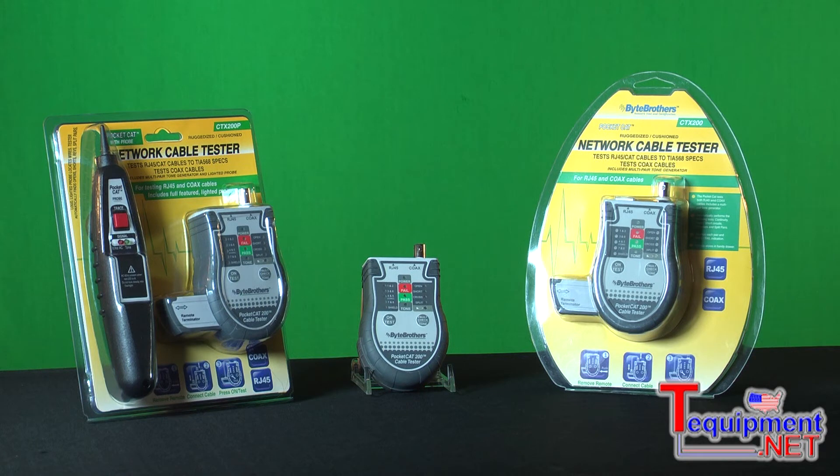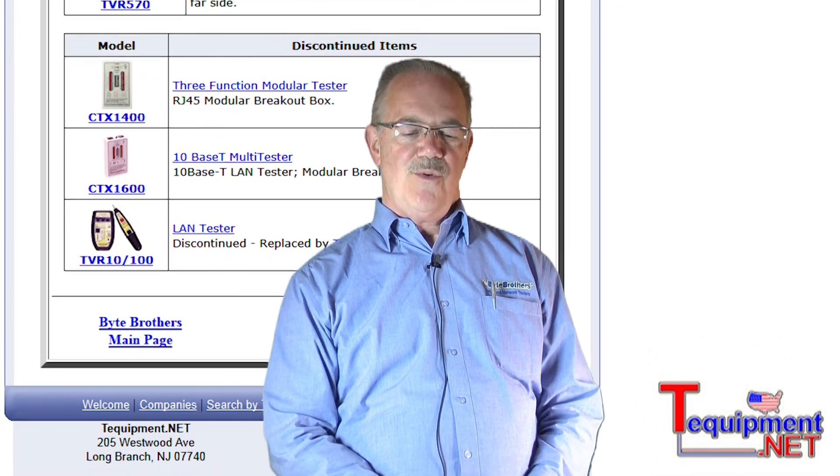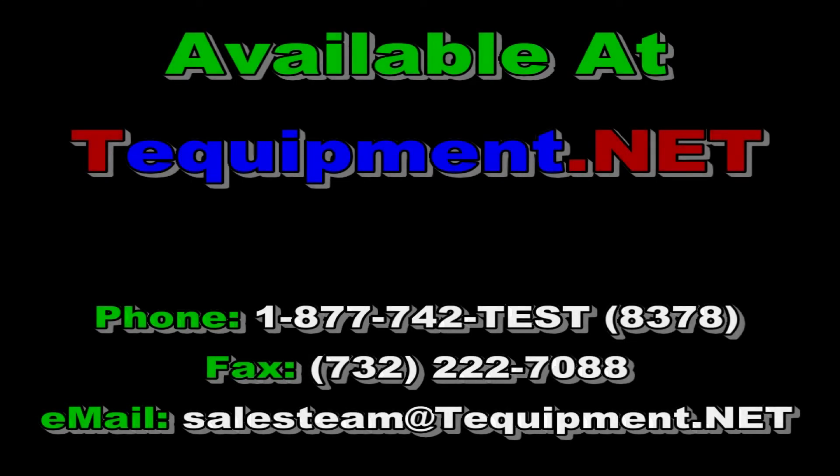Something that's there, that's going to be handy — you don't have to worry about if it's lost. And if you need an HPC, then buy the PocketCat with the probe included, also at an incredibly low price. We call these units the PocketCat, also noted by their part number CTX200. For more information, please contact your T-Equipment product specialist. Thank you.